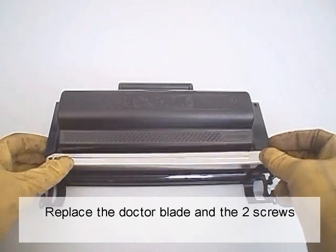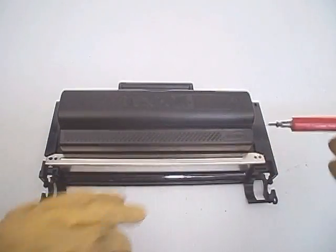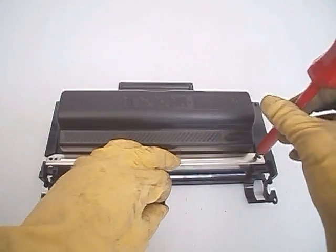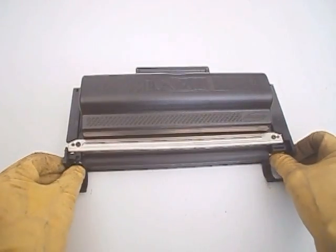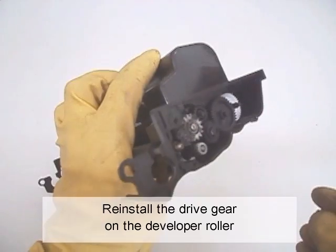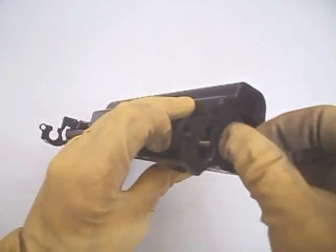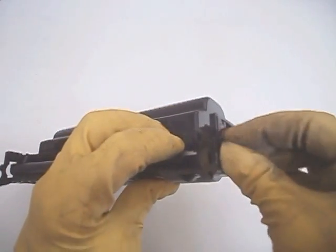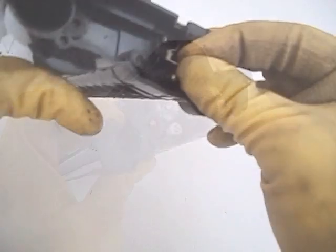Replace the doctor blade and the two screws. Install the developer roller and reinstall the drive gear on the developer roller. Make sure all the gears are set properly, then install the spring.